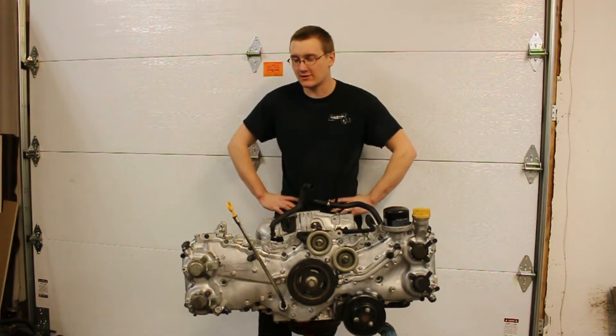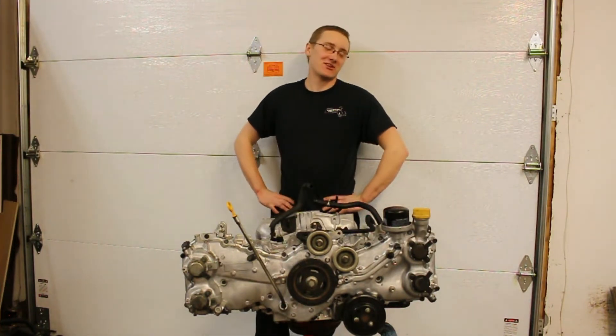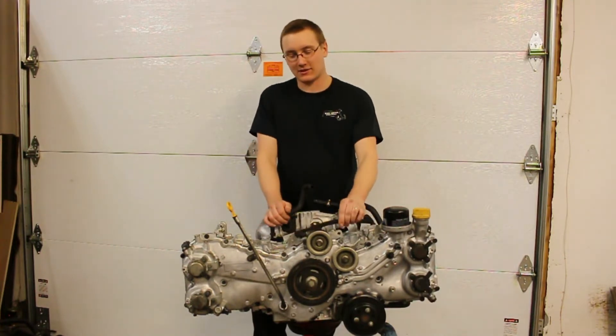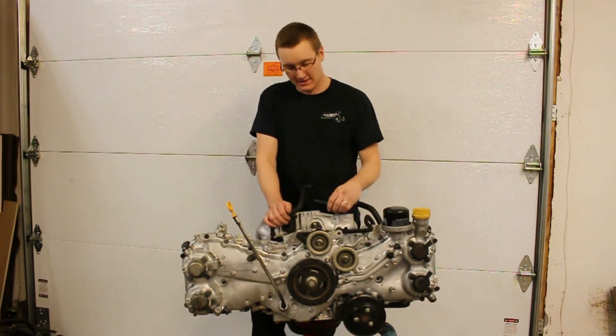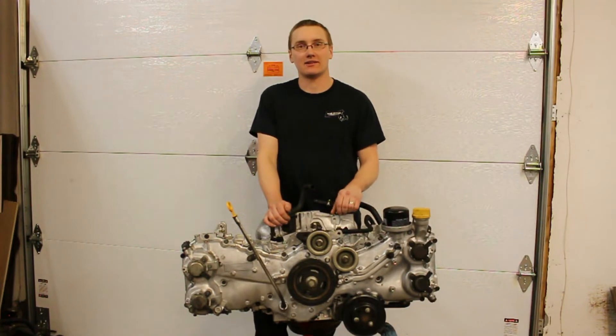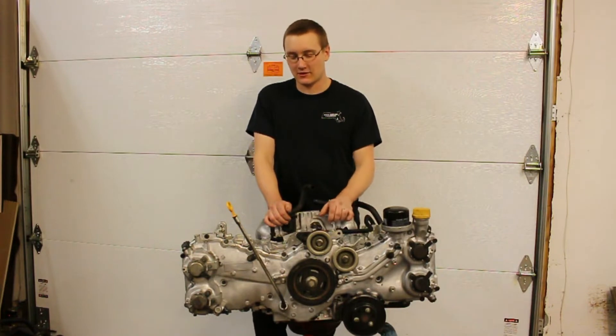So you're wondering why we just pulled the engine out of the FRS. If you're not first, you're BRZ. A few months ago I kind of did a thing where I turboed this FRS. And then a few weeks ago I kind of did another thing where I blew up the FRS getting on the highway after I fixed an exhaust leak. Mike was in the car with me when it happened. It blew up. I cried. He cried a little bit.